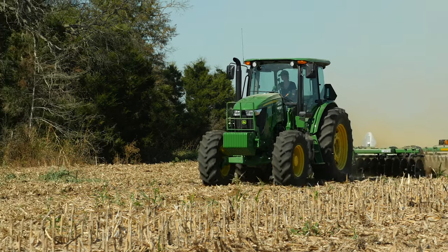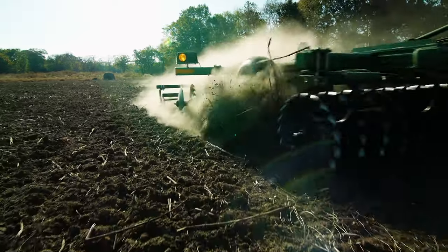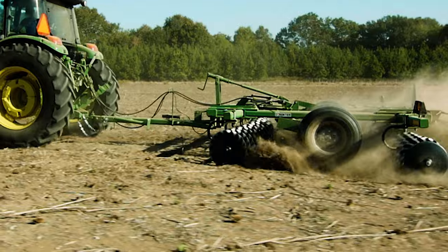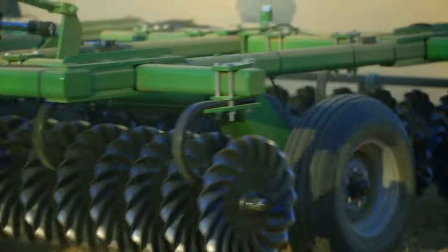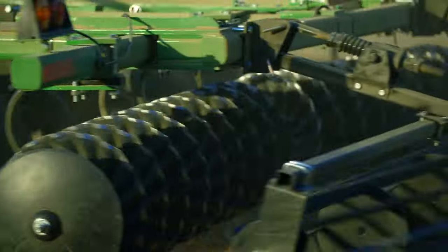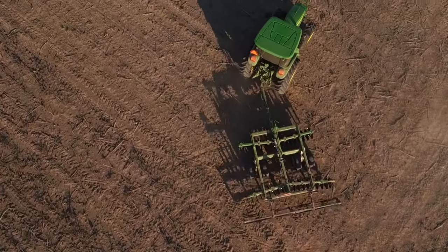Finally, the VT17 series vertical tillage tools are designed to operate in essentially a straight line. So always remember to raise the unit onto the transport wheels before making any turns. Otherwise, you could damage the disc, the gang bearings, and the hitch, all of which are costly to repair.